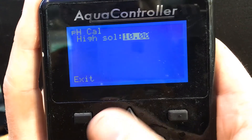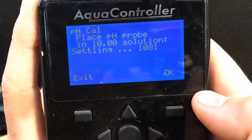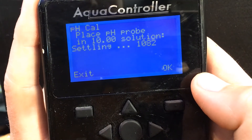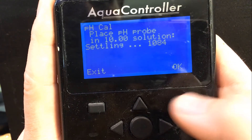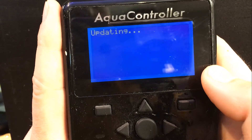Back on our Apex screen, it's saying our highest solution, so pH 10. We click OK. And now, same thing — we're just going to wait and leave it for a minute, and just wait until that number settles down. So 10.82, 10.83. It looks pretty stable, so I'm going to hit OK.